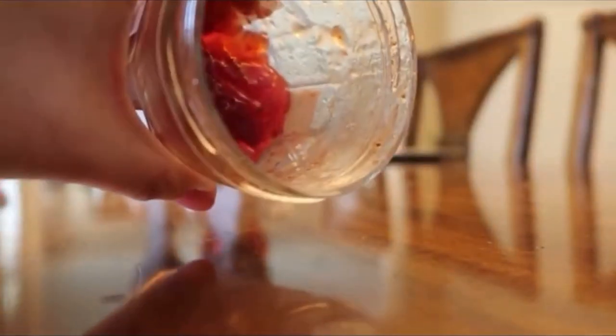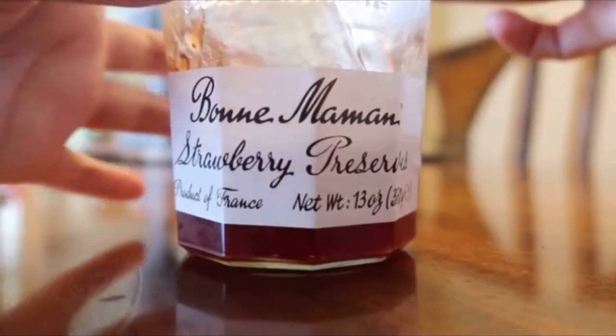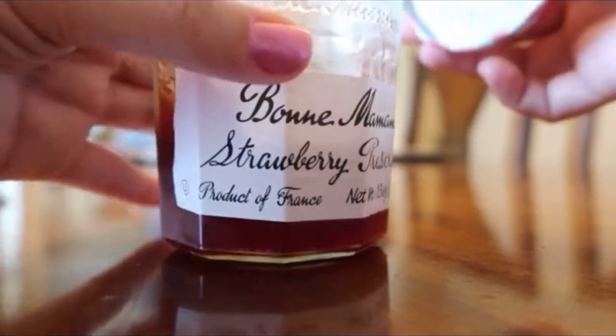I just took this jelly out of the fridge — it's strawberry preserves, product of France.